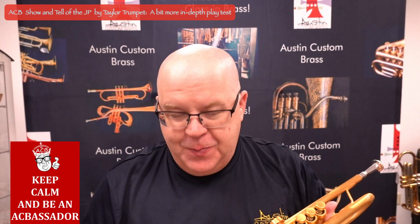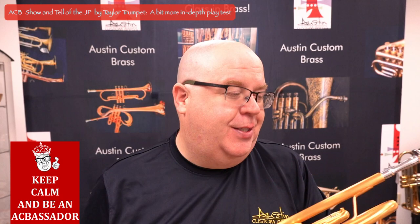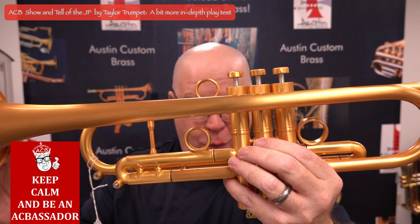A little bit different this time — I wanted to play a little bit before we talked about the horn. Thanks everybody for watching this video. It's Trent Austin from ACB. Be sure to hit the subscribe button to stay up to date with us. This is one of our favorite trumpets to sell in the shop because it's just gorgeous — look at that workmanship on that horn.